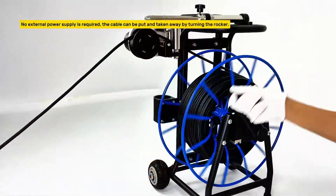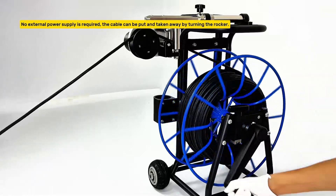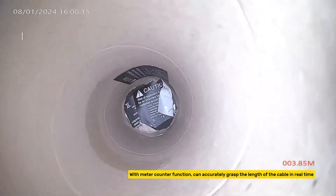No external power supply is required. The cable can be put out and taken back by turning the rocker. With a meter counter function, you can accurately grasp the length of the cable in real-time.